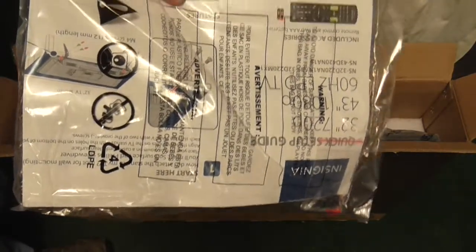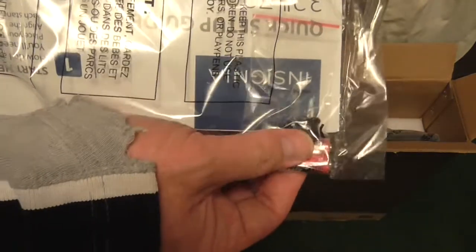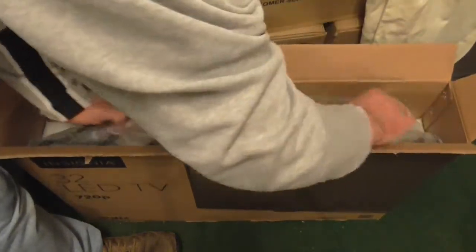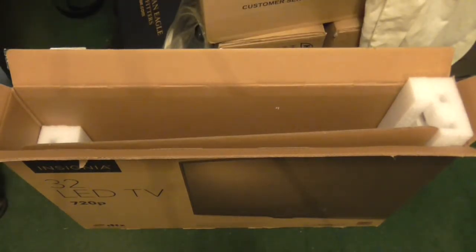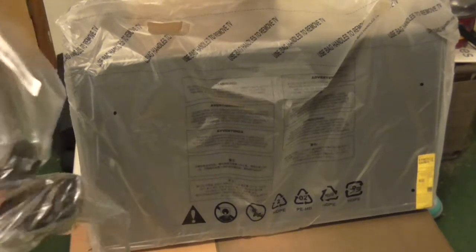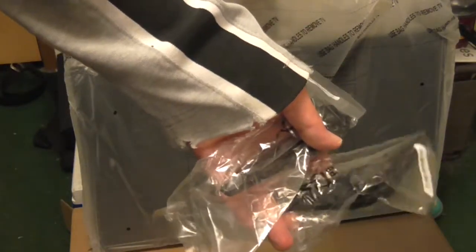If you want a full instruction guide for your television nowadays you have to download it. Some screws are probably to hold the bottom of the television. The remote is here. They have the bag handles. The power cord is in the unit itself, which is probably good — it's not separate. The next task is going to be attaching these legs. Like these modern TVs, it's always some assembly required.